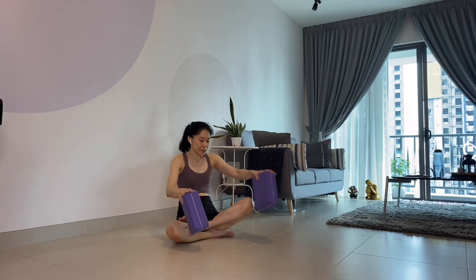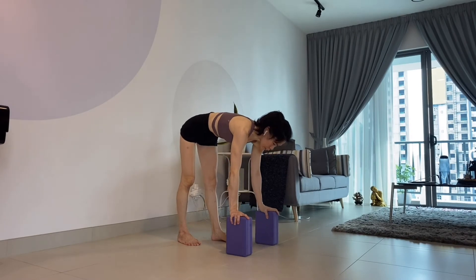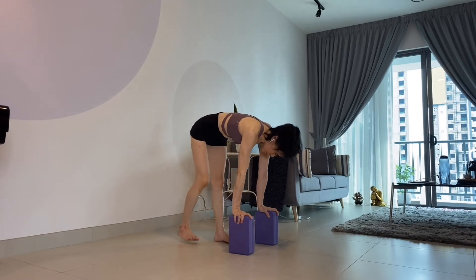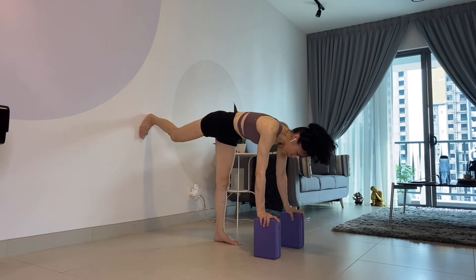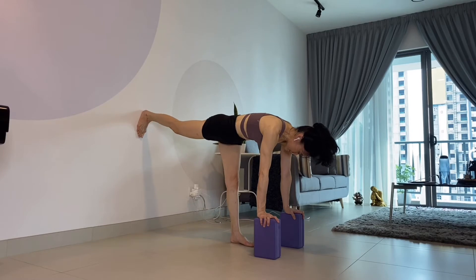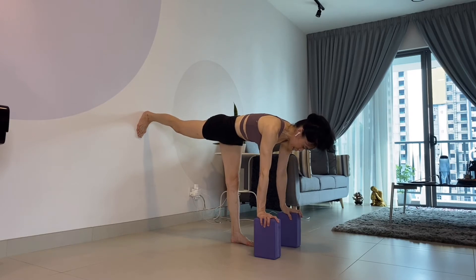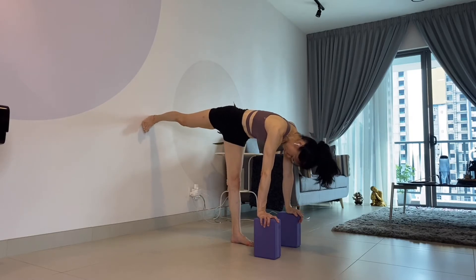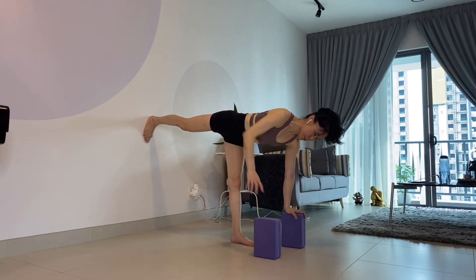Let's get started with Warrior Three. Place those blocks in front of you. Hold the blocks and lift up your right leg. Depending on how tall you are, you need to adjust. First, try to square the hip — the hip should be in a line. Don't lift up, don't turn your foot. Try to make your foot face down, your toes facing down, and at the same time don't lift up the hip.